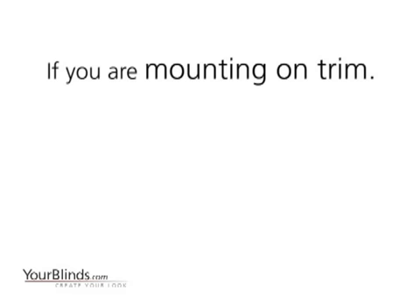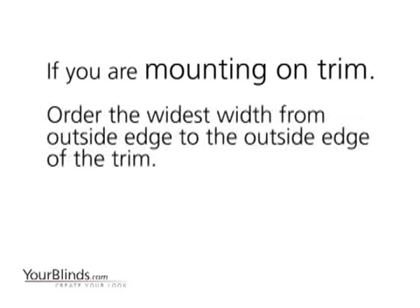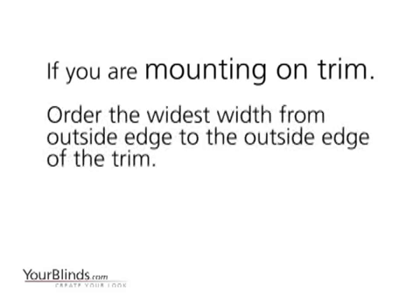If you are mounting on trim, order the widest width from outside edge to outside edge of trim. Add two to three inches to the tallest height of the trim and order this measurement.